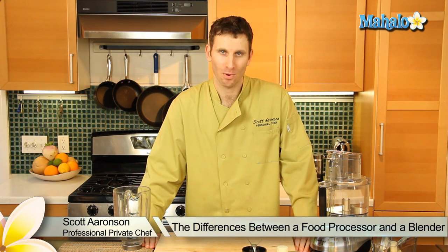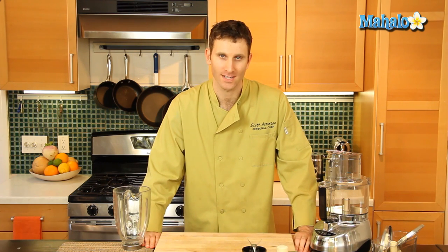Hi, my name is Scott Aronson and I'm a private chef. I'm here to tell you the differences between a blender and a food processor.